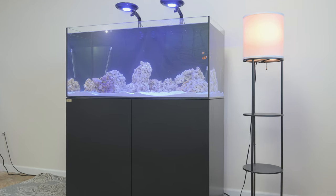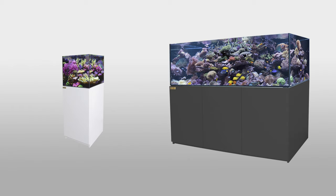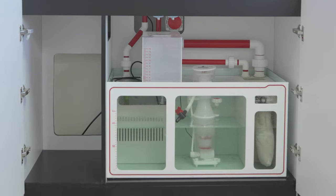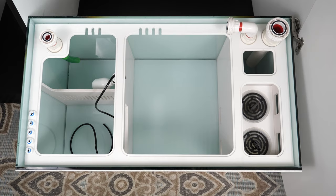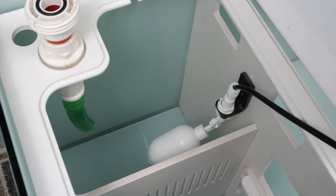Each all-in-one aquarium also comes with a cabinet stand with a clean-looking matte black or matte white finish. Within the stand for each model also comes a sump system and pipes. Each sump will come with a variety of compartments that varies slightly from model to model.